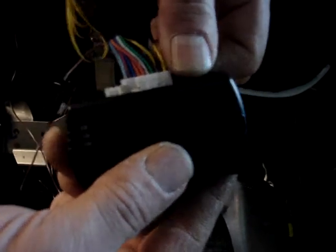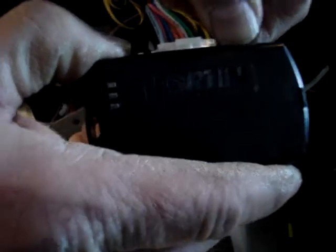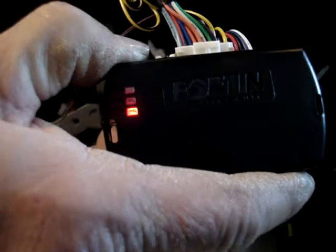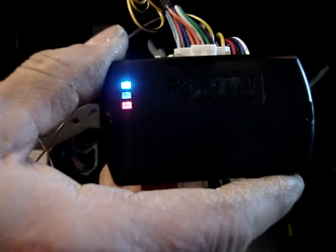We're going to remove the 4-pin plug, hold down the programming button while we plug in the 4-pin. We're going to release the programming button when the lights are blue and red.